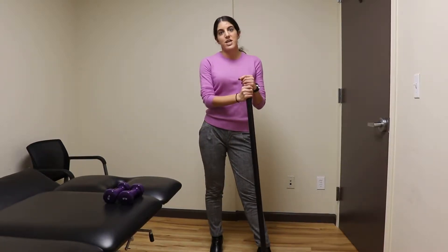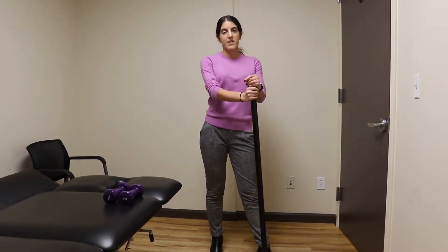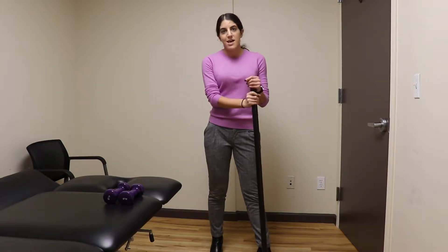Hey guys, this is Dr. Stephanie Ajani. I'm a physical therapist in ReadyCare's Great Neck location. And today I'm going to talk to you guys about low back pain.